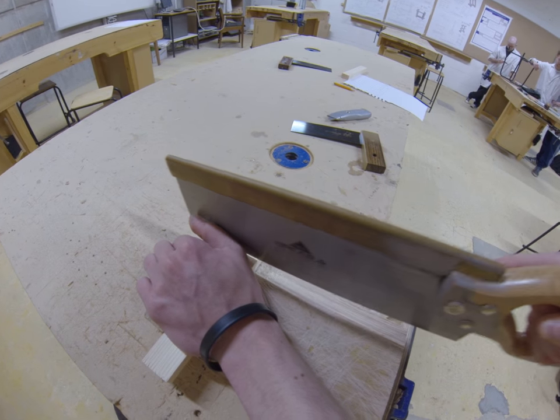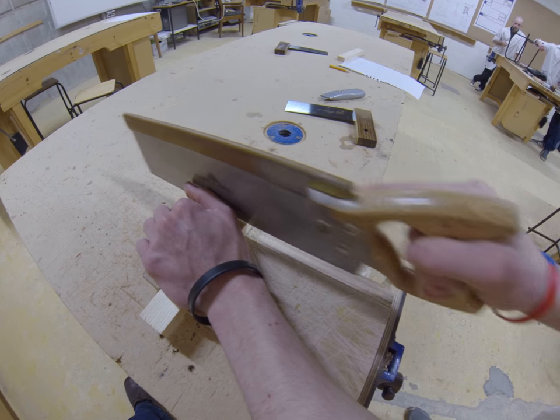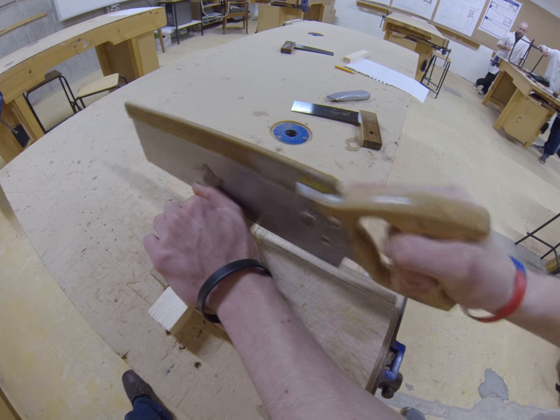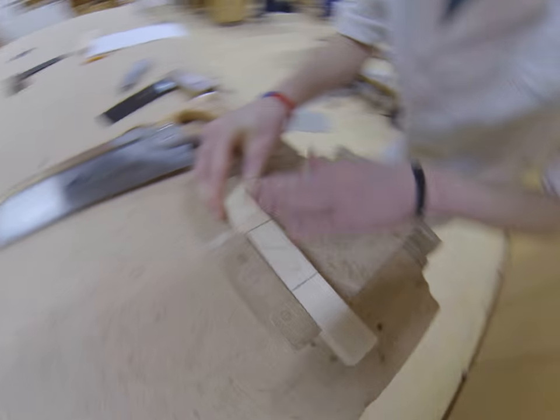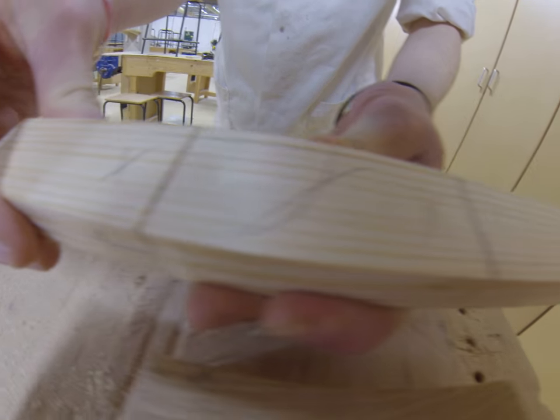Do our drag back. And as you can see, it's a much cleaner cut and we've stopped the breakout.